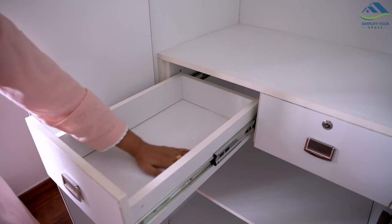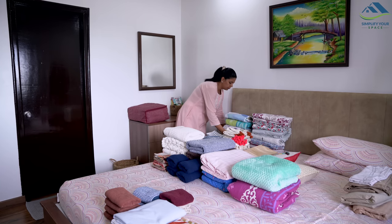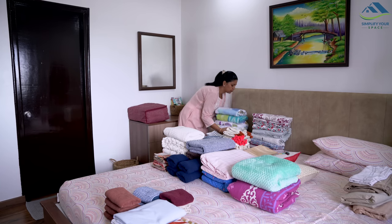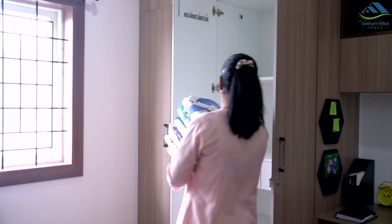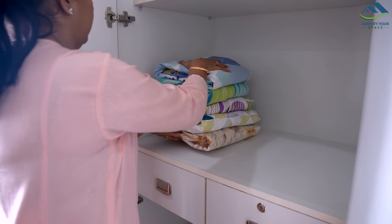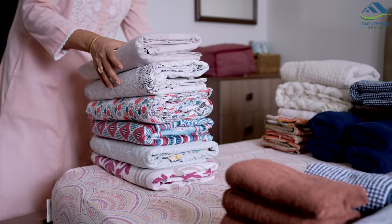Now, before placing everything back, decide where each item should be kept. Items needed regularly should be placed at eye level on the shelf for easy access. For example, on this shelf I am placing fitted sheets, flatbed sheets, and bath towels, which are used frequently.